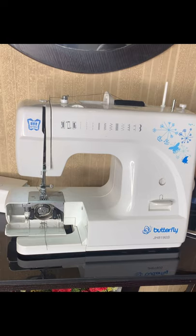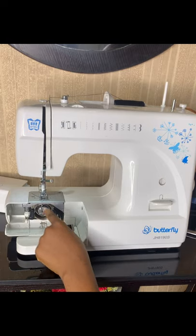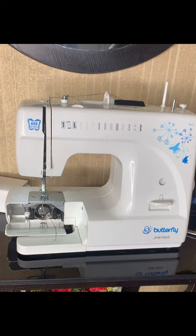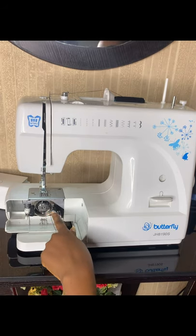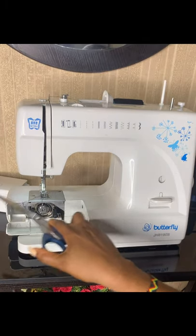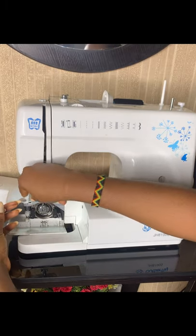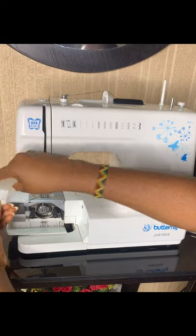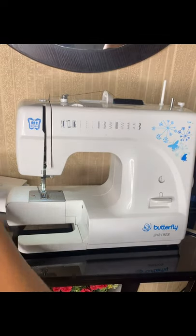It basically does that automatically — all you have to do is keep rotating the needle. Keep watching this area, and once you see the upper thread has picked up the lower thread, use your scissors to pull out both threads. Now you have both the upper and lower threads. Take them backward and close this place.